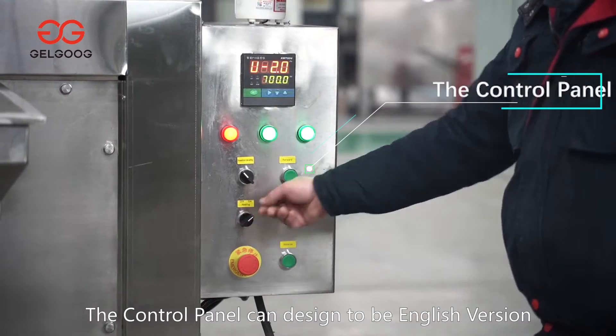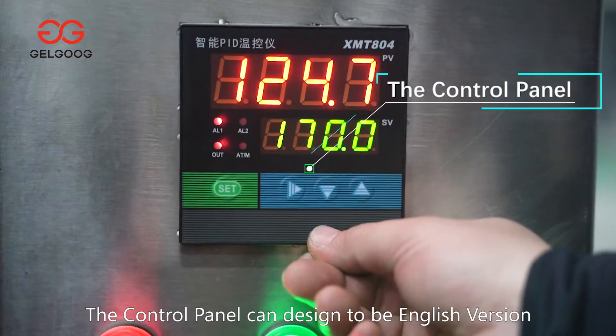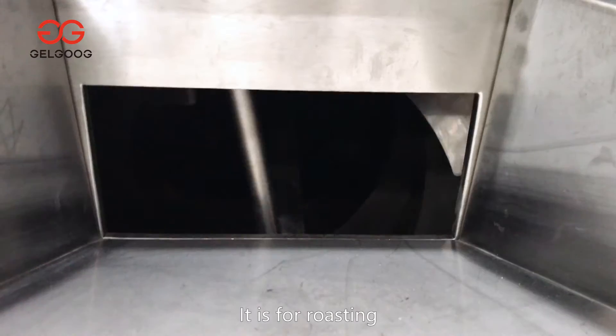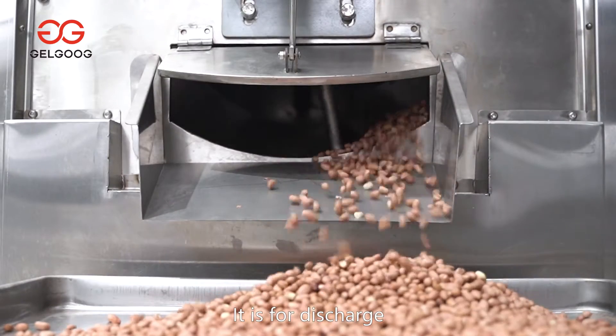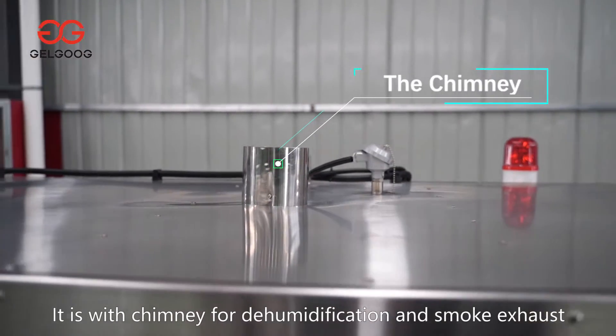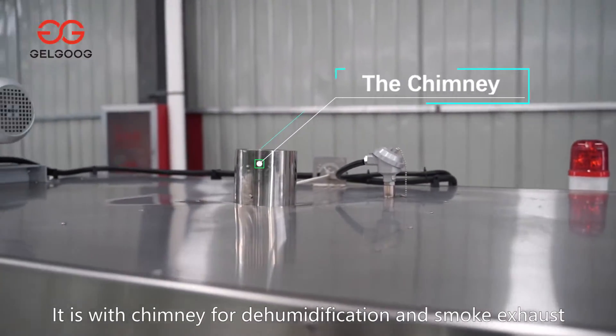The control panel is designed to be an English version. The drum forward running is for roasting; if it's reverse running, it's for discharge. It's fitted with a chimney for dehumidification and smoke exhaust.